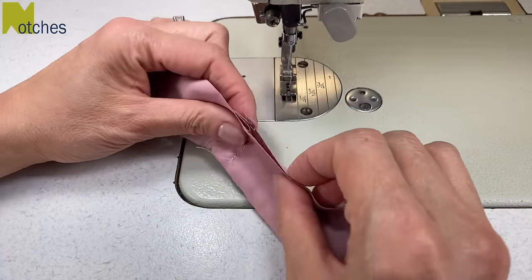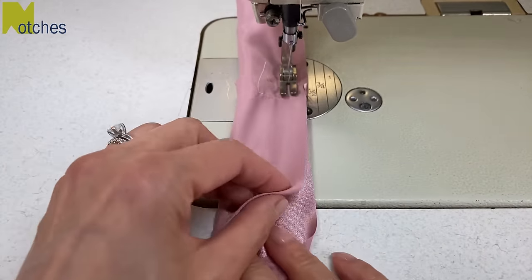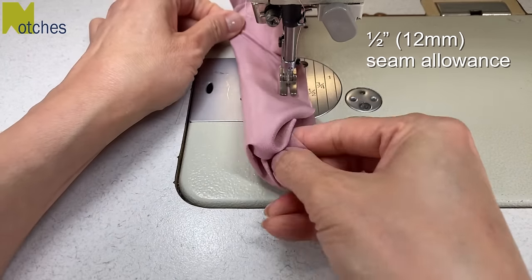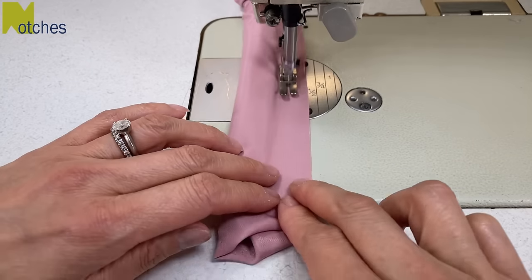Now bring the edges of the bottom layers together, matching at the seam again and making sure that all of the seam allowances are turned to the left. With a half inch or 12 millimeter seam allowance, start stitching as far as you can, then with needle down, pull that center fabric towards you. Keep it nice and skinny and out of your way so you don't stitch it.